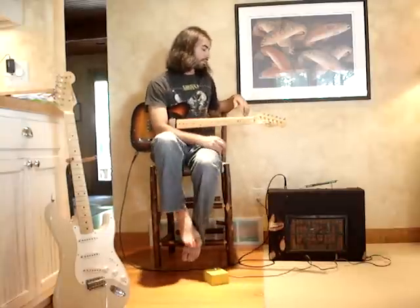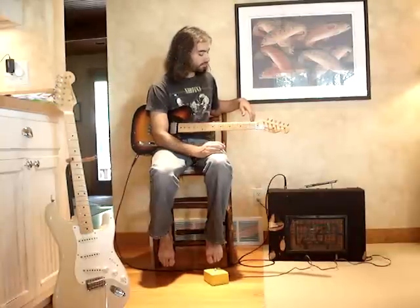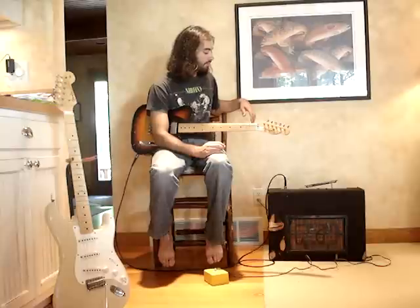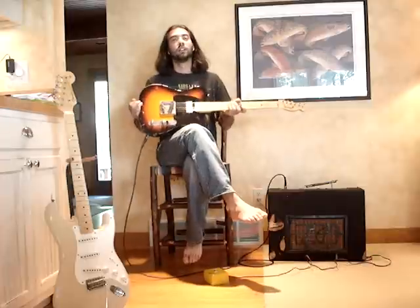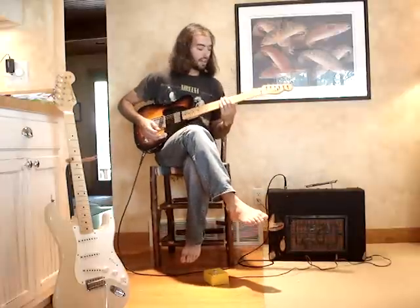We have here a 1950s Les Paul amplifier we're selling. It's definitely been used — it's got a stretched thin black fabric on it, so it's not the original. It's got some pretty big gouges out of the front, but it's a pretty great sounding little rock and roll amplifier. Aaron's gonna show everybody how it sounds. He's got a Telecaster on the bridge pickup. Volume is at about half.